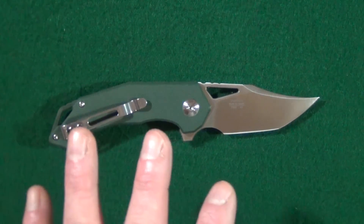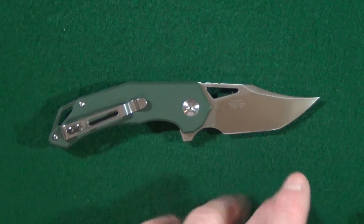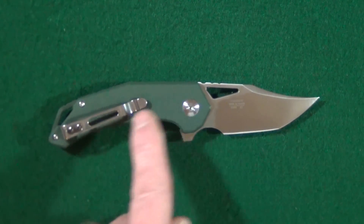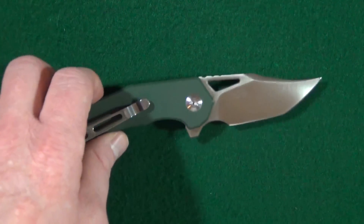Ganso Firebird stuck with the materials they've been using in this FH series — the flat ground D2 blade with a satin finish, G10 handle scales, and a nested liner lock.